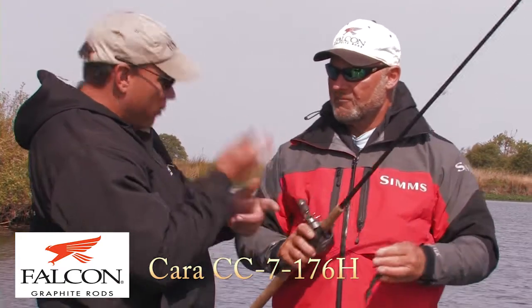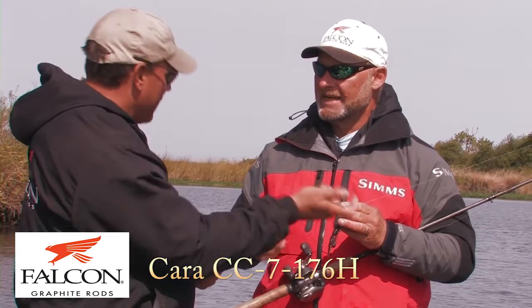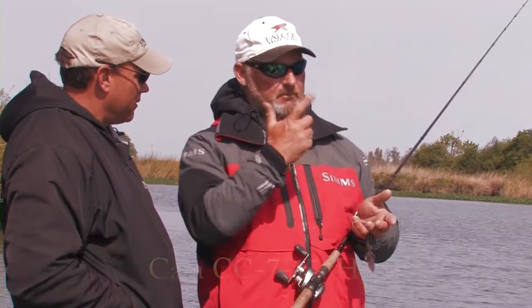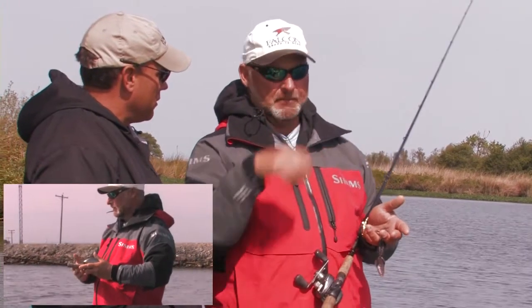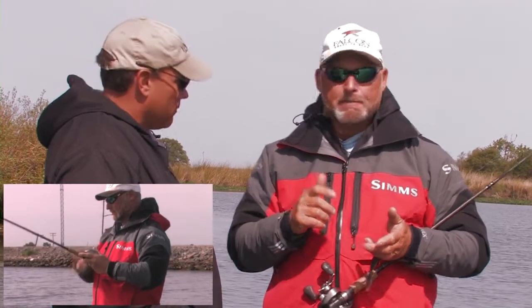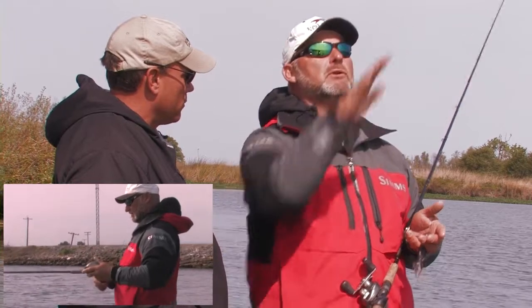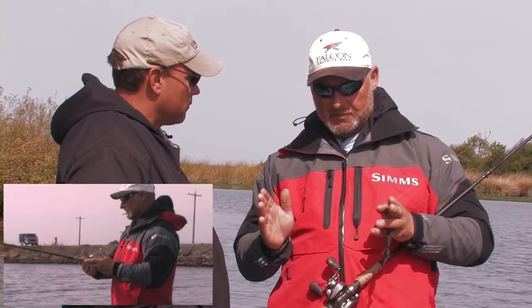Use that soft tip when you're not really punching through the grass, on the outside edges, so you can let them take it a little bit. The beauty of this is throw, snap, snap, snap. I got a bow in my line. I'm making that jig hop, and then it falls. They always eat it on the fall. I'm just snapping the bow, making that thing hop about that far.